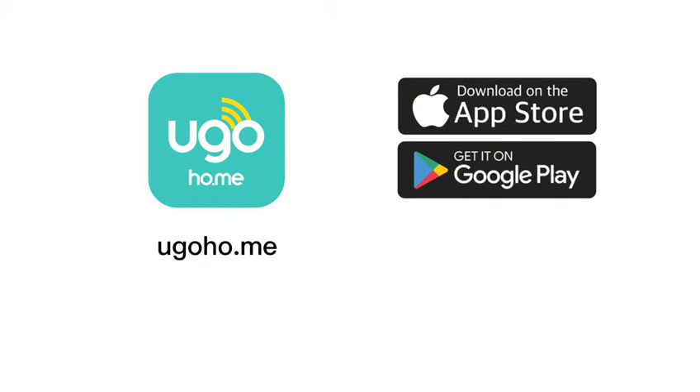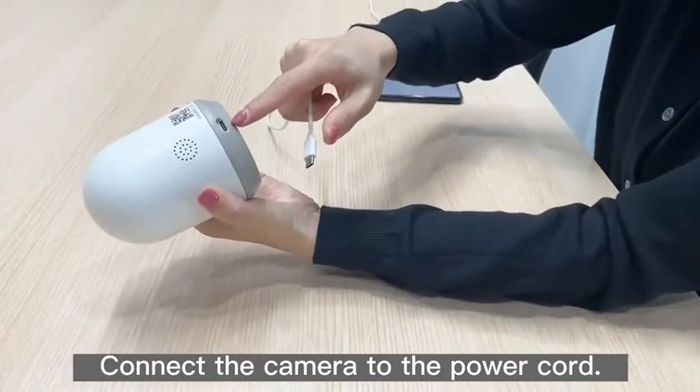Download the yugoho.me app on the App Store or get it on Google Play. Step 1: power on the camera and connect it to the power cord.